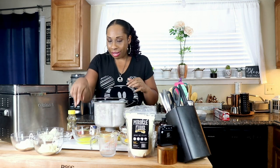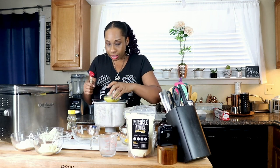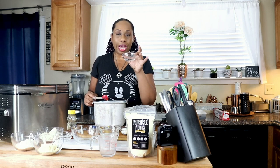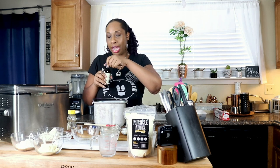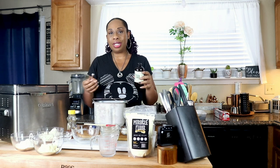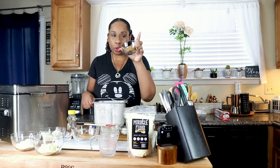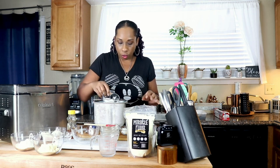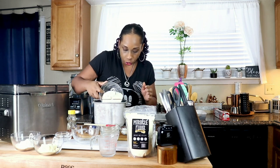Next I'll be adding half a teaspoon of coconut extract, half a teaspoon of vanilla, and a quarter teaspoon of pineapple extract. The reason for the pineapple extract is that we can't use pineapple juice — it has way too many carbs — so this mimics that flavor. Then we're adding our sweetener: a quarter cup of brown Swerve and a third of a cup of regular granular sweetener.